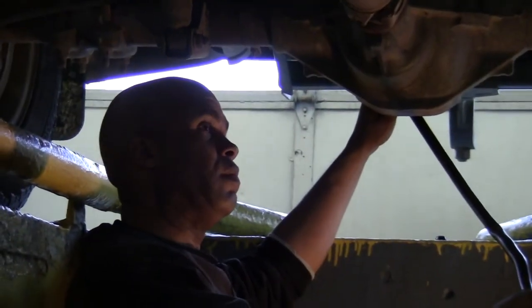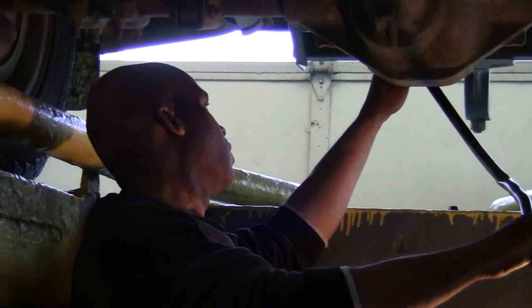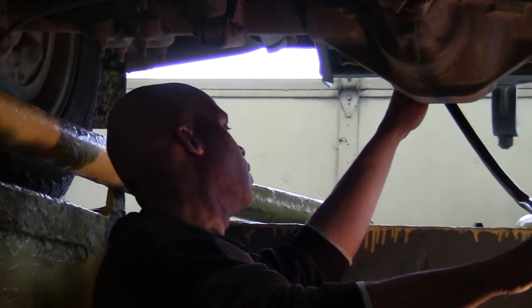On the Dodges, they normally recommend about every 15,000 on the intervals. On the Chevys, on the front and the rear, it's every 30,000. And on the transfer case, it's every 50,000 on the Chevy.